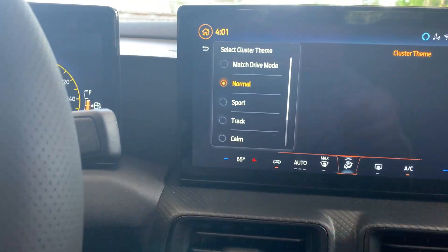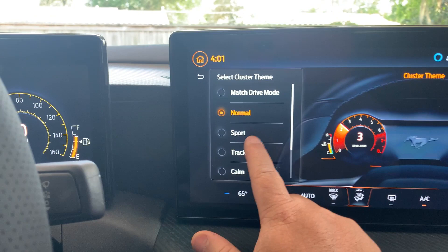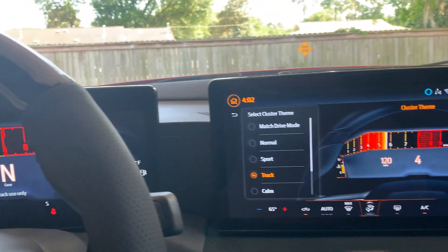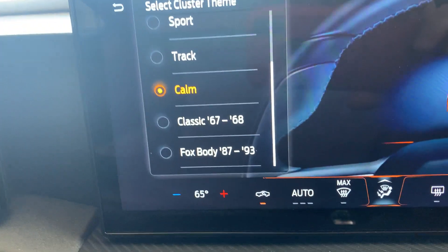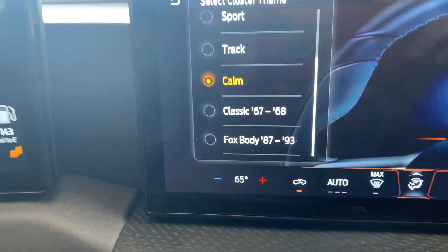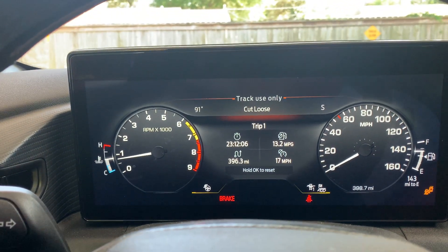The main one everybody talks about is the cluster display. You have different cluster themes — right now it's in Normal, then you have Sport and you can see the change, then Track, then Calm. When the car first came out they only had the Fox Body one, but they recently did an update and added the Classic one. We'll go to Fox Body first — everybody loves the Fox Body, you can see how it looks right there.